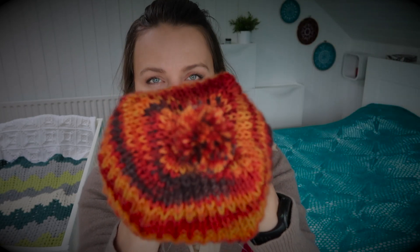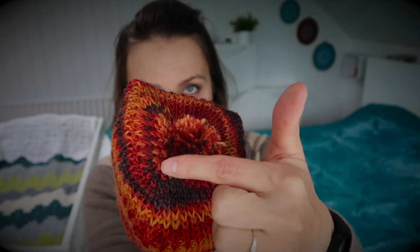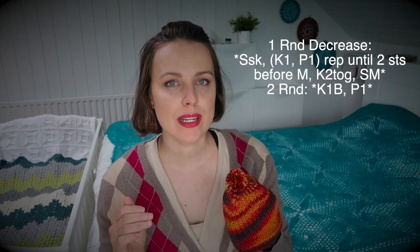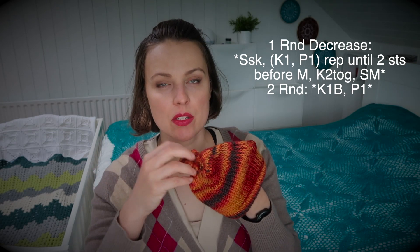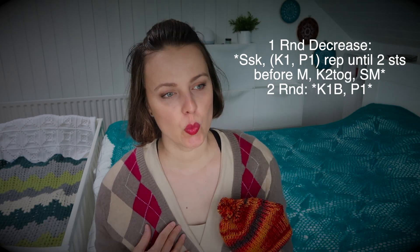Once you get to the four-inch mark, I decreased. You can hopefully see two lines going inside — I call it a four-point decrease, meaning I had four markers and was decreasing before and after each marker every second round. I continued until I was happy with the stitch count — I think I stopped at four, but if you want to stop at eight you can, or go all the way to four.